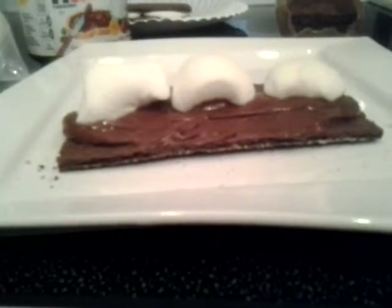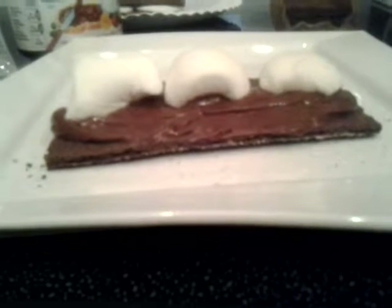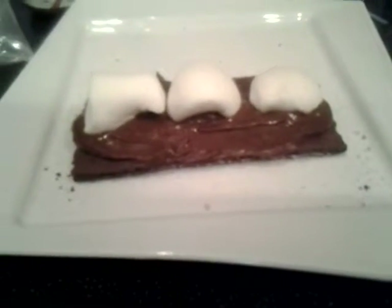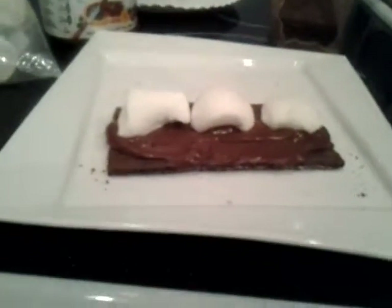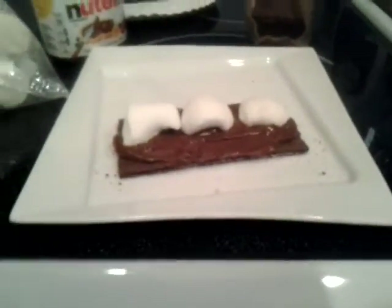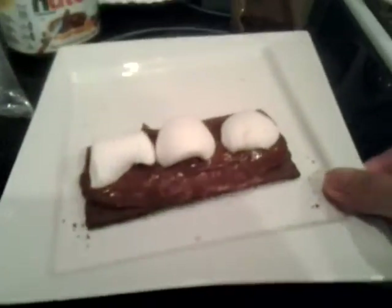I'm going to do a real close up — it's spread thinly. Then we have the large marshmallows; we cut them in half. So we cut one in half and then another one in half, so we have one and a half marshmallows on this long one.